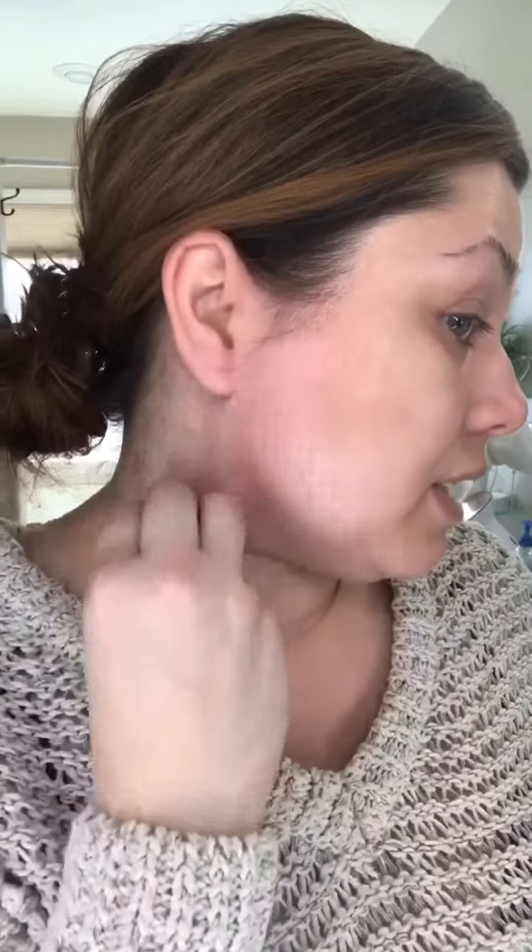The areas I wax on myself are usually my underarms or my face — I probably do my underarms more than my face. But let's focus this tutorial on the face, since that's really what I want to cover today.